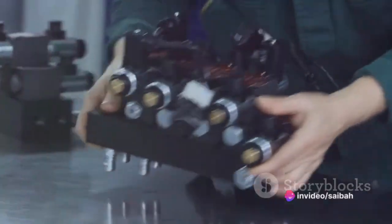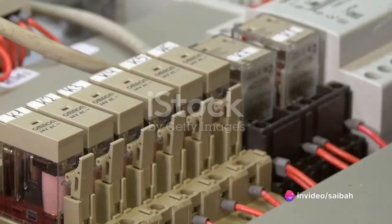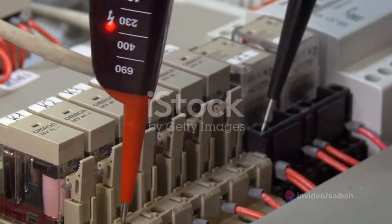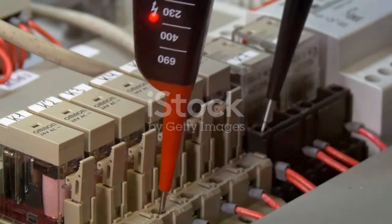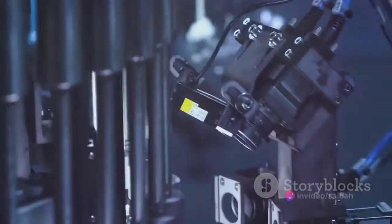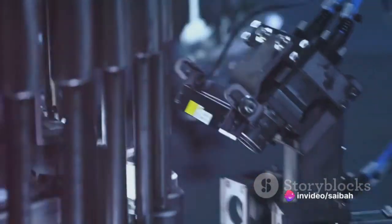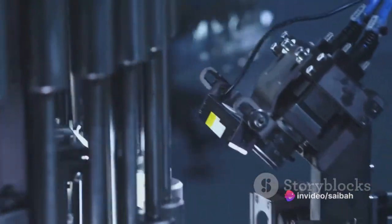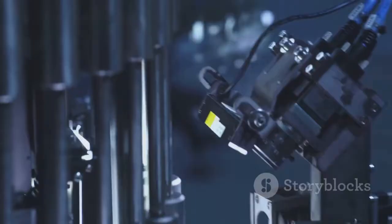Now we're on the final steps. After ensuring that our displacer level transmitter is responding accurately, we will finalize the calibration by locking in the zero and span settings. This step is important as it ensures that our transmitter will consistently provide accurate readings, irrespective of changes in environmental conditions or process variables.